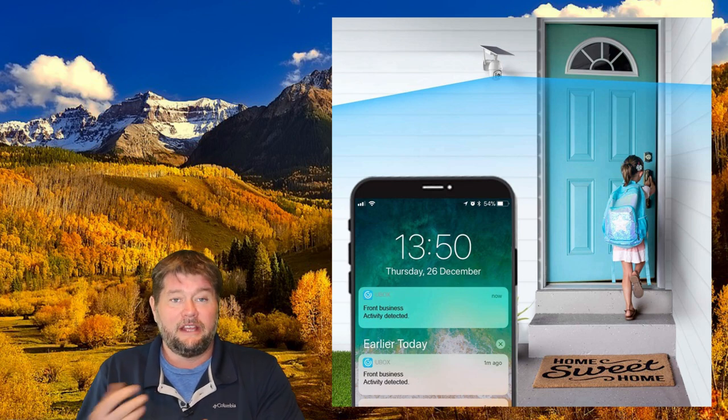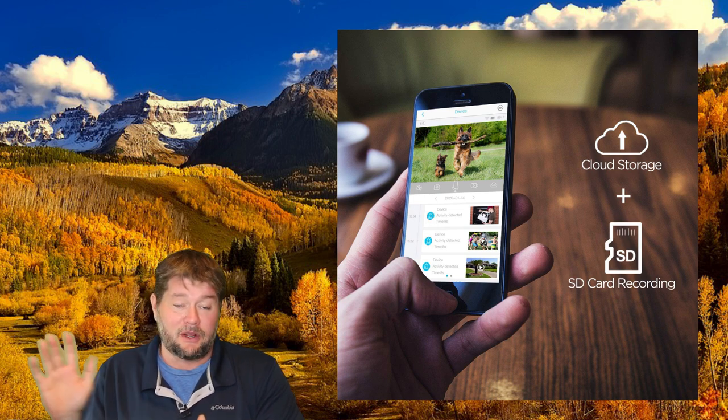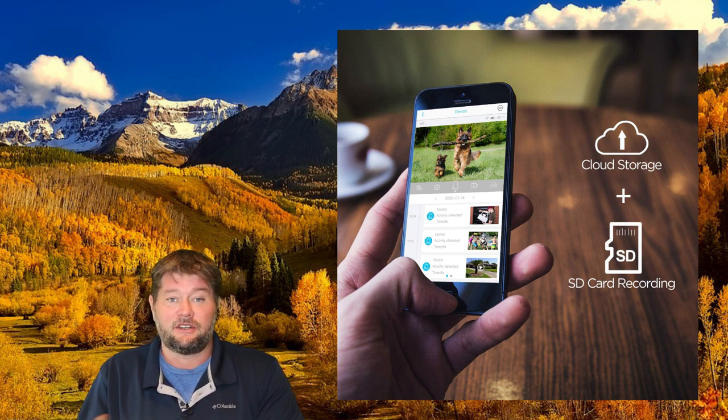You can set this up so that it will give you notifications when it detects movement — so if somebody's coming to your door, it'll let you know on your smartphone. You can also record that footage automatically to a 64-gig memory card that you put inside, or you can pay for their cloud service where it uploads to the cloud. You can also just get a notification on your phone and watch live, which is super fun. It's been working really well for all of those things.